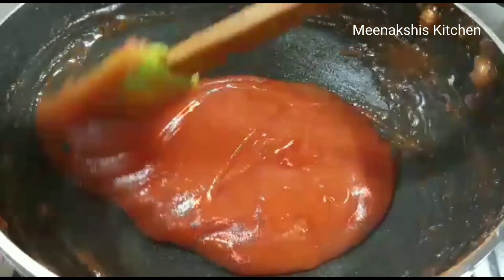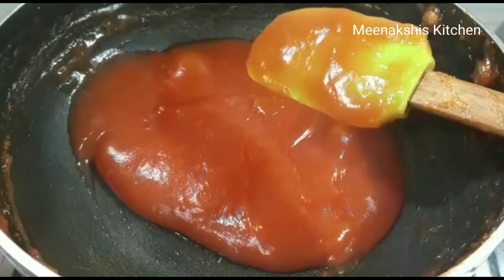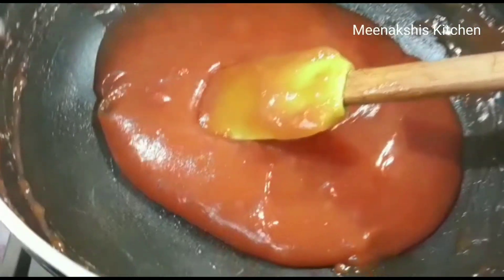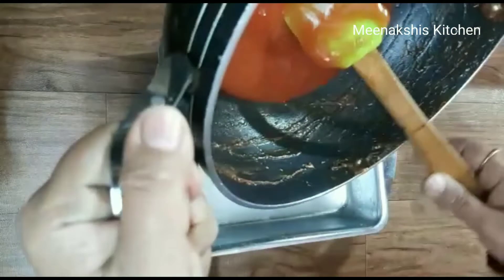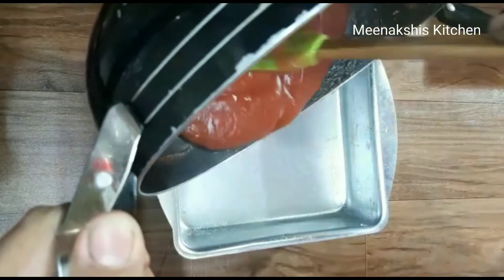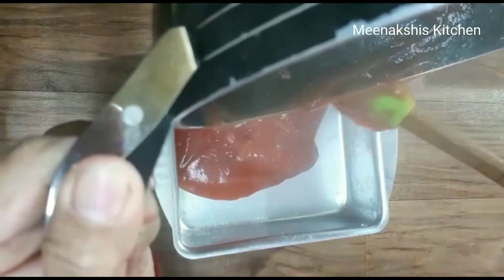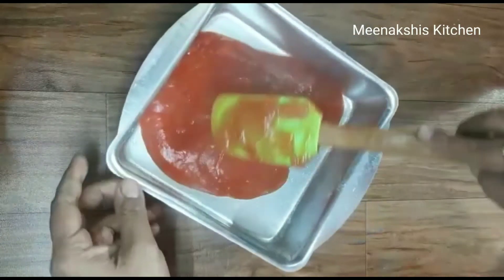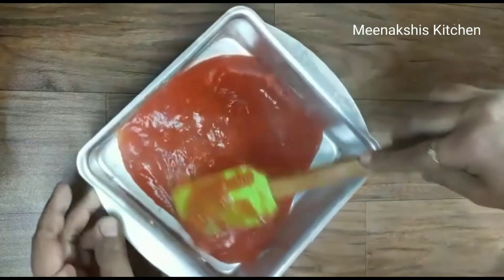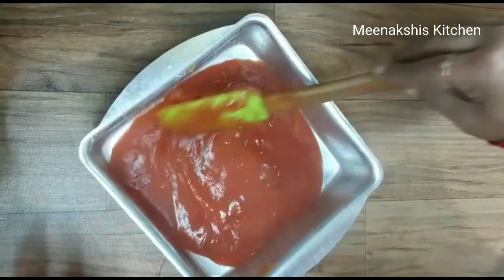Now I will pour it into the greased tin. I will spread it straight and evenly in the tin. I will spread it in this way, spreading it evenly across the tin.